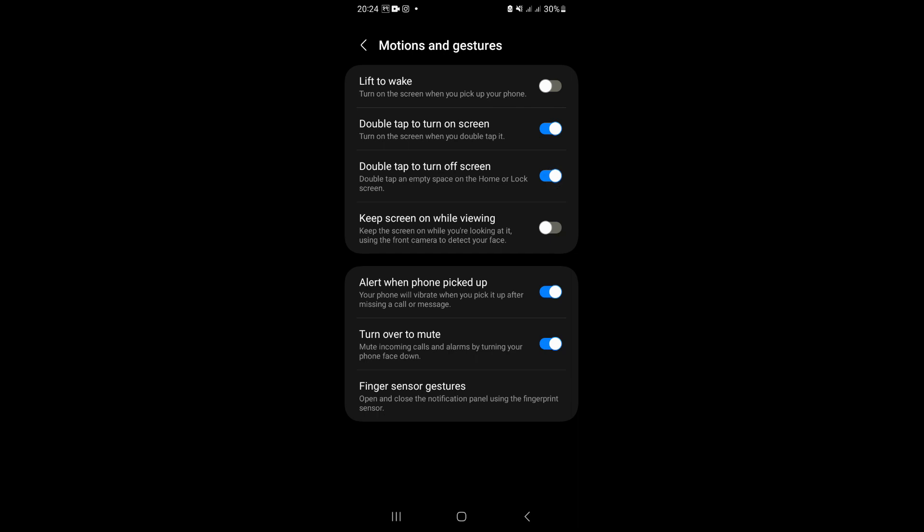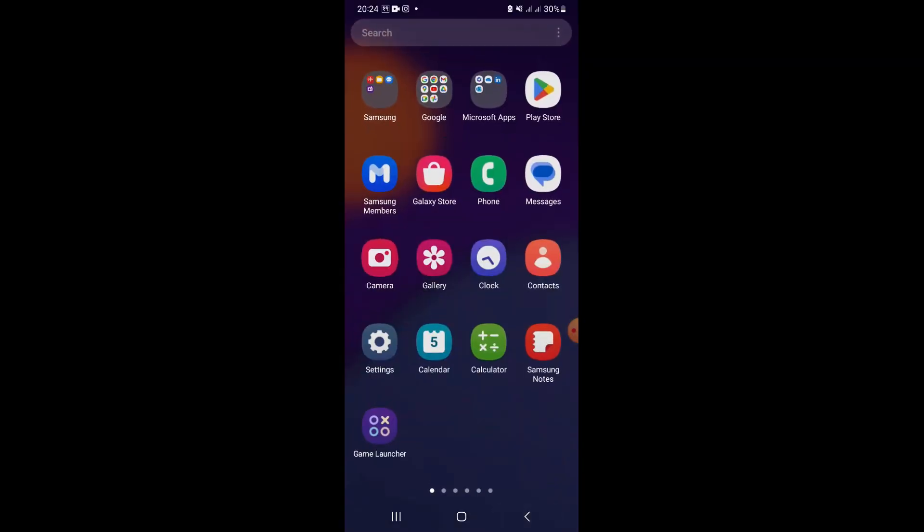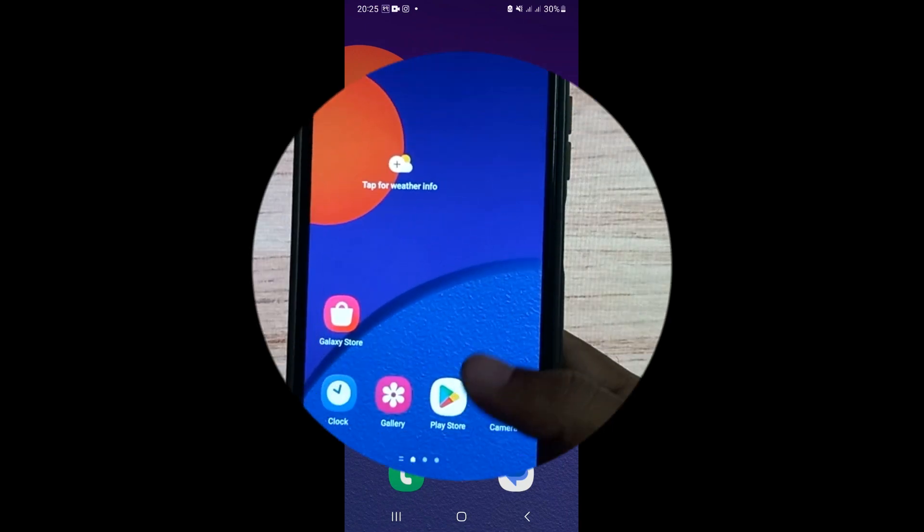That's it. Now you can use the double tap feature to turn on the screen.